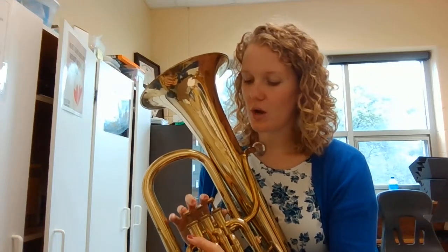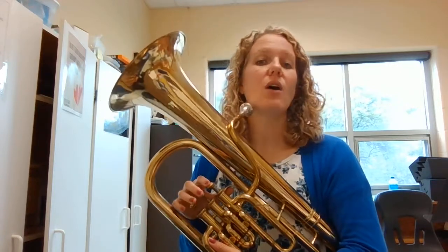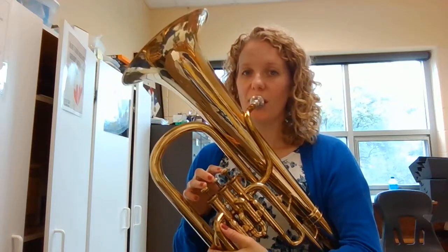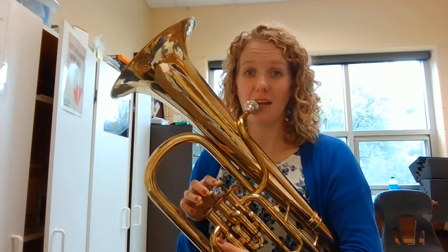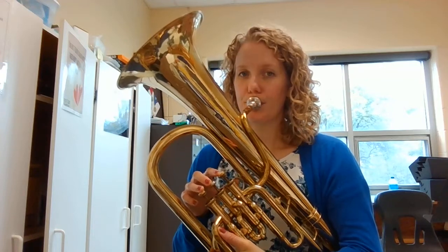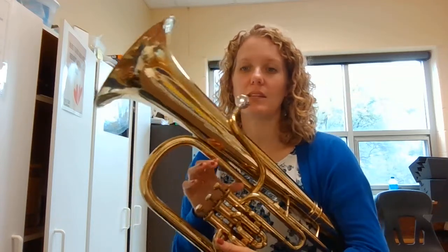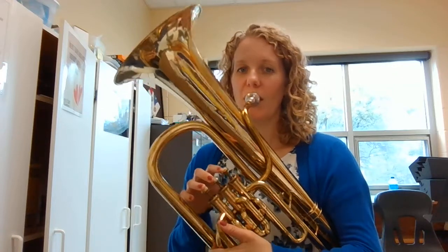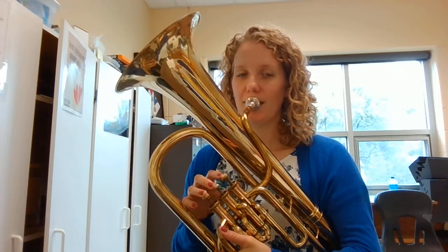Now the last one is DO, and DO is open and lower than RE. I want to remind you to sit up nice and tall on the edge of your chair and make sure you're holding your baritone correctly while you're playing. Here is how DO sounds. Go ahead and play DO. Ready. One, two, three.